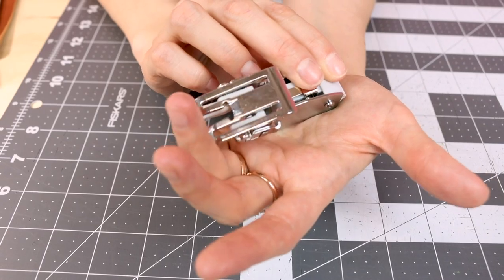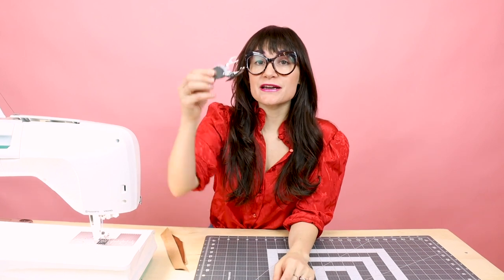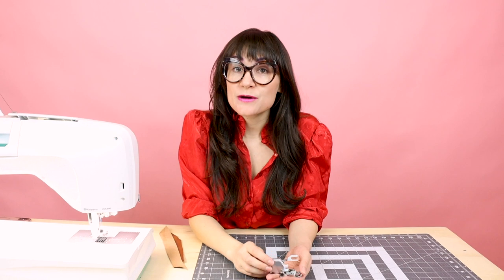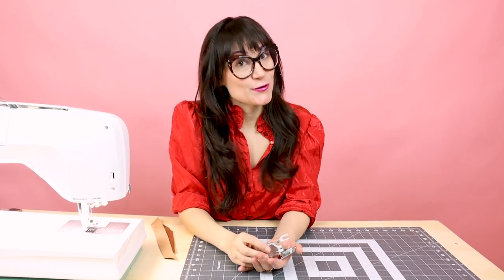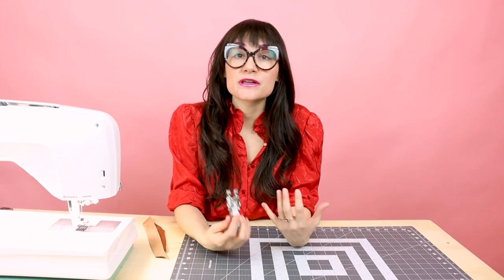Another thing you're going to need is a walking foot. The walking foot helps balance the feed of two really thick pieces of fabric — whether it's fake fur, leather, or quilting batting — making the feed of the leather even. You can try without a walking foot, but if you find that your top or bottom layer is pulling differently, grab a walking foot and it will solve those problems. The thicker the leather, the more likely you'll need one.